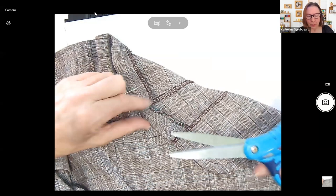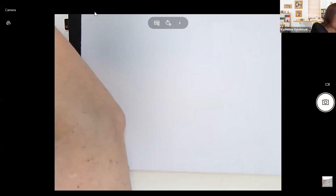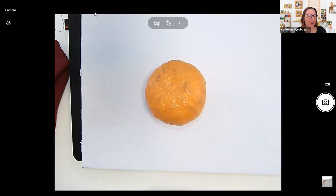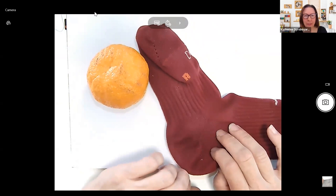Now we're going to go to a sock. Hopefully you have a sock that has a hole in it. One thing I forgot — I have a tangerine here. If you have a tangerine, an orange, anything round — a rubber ball, baseball could work. What you want to use that for is putting it inside the sock. I have my daughter's soccer sock here. If you have kids who do sports, you'll know they can put holes in their socks. We are going to repair a hole in the sock.